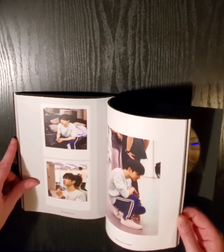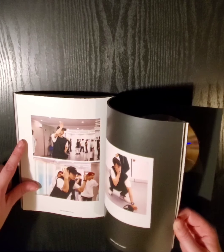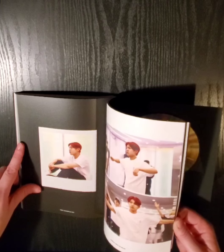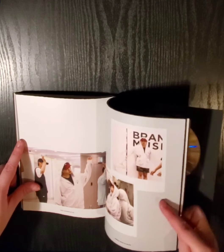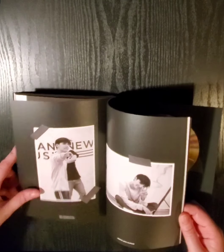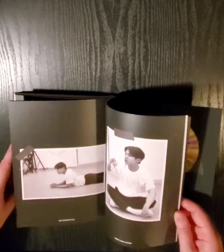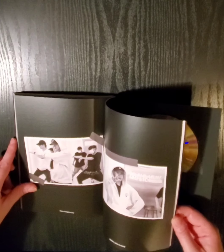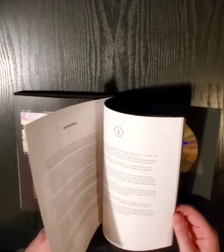Mary. These sort of like behind-the-scenes ones — looks like they're practicing dancing and stuff. I love it. I really like that they put these in here. That's pretty cool.